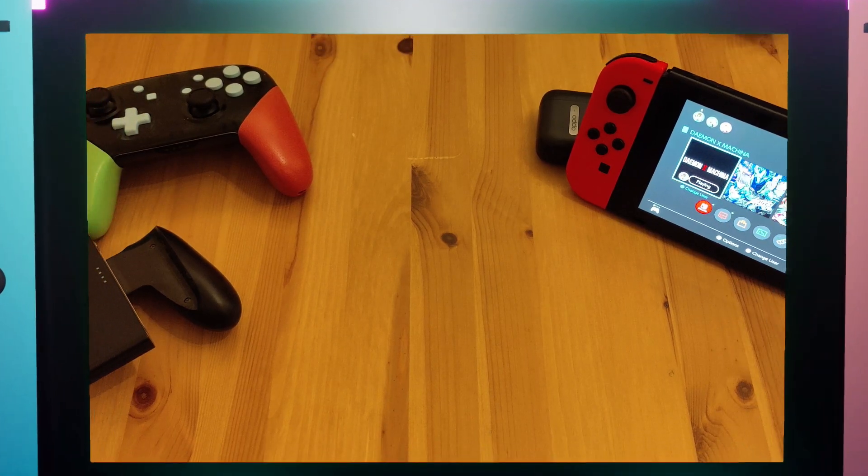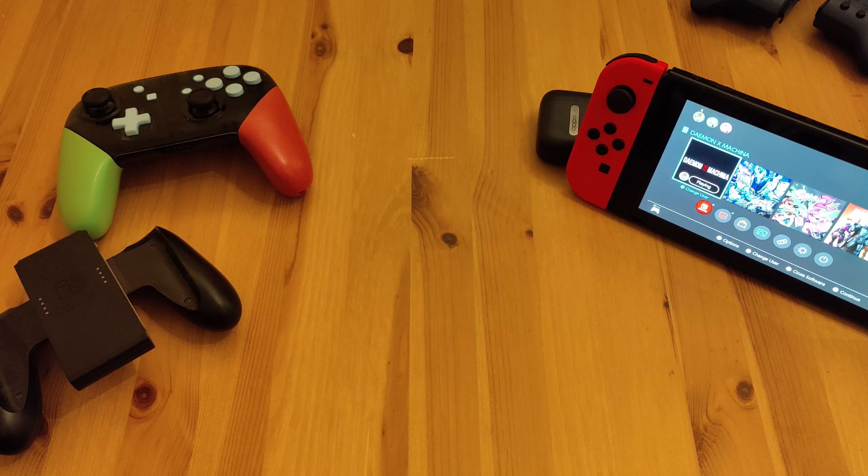All right guys, it's just a quick video — first one for my channel. I'm going to talk about a controller that I bought after watching some reviewers, and give you the reasons why I bought it, why I think you should or shouldn't buy it, and why I think the 40 pound price tag is a little bit too much.